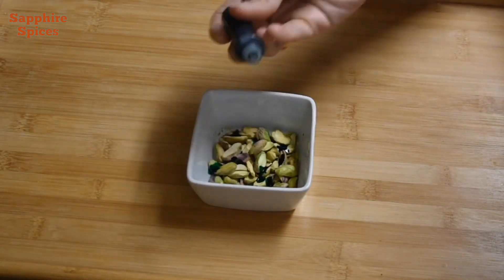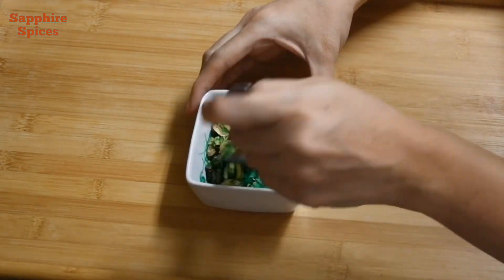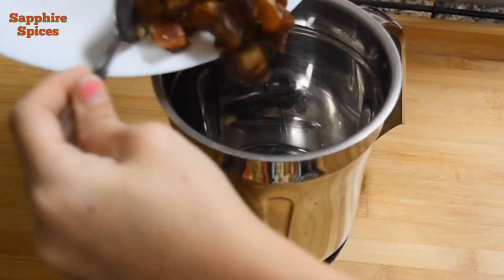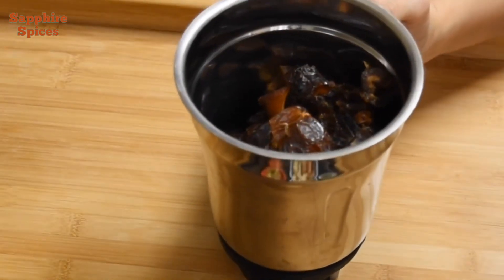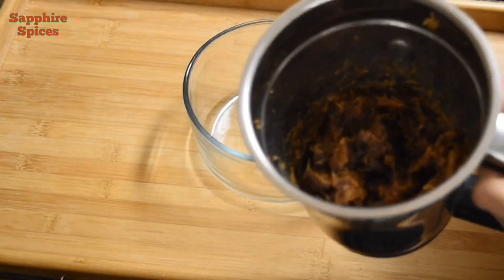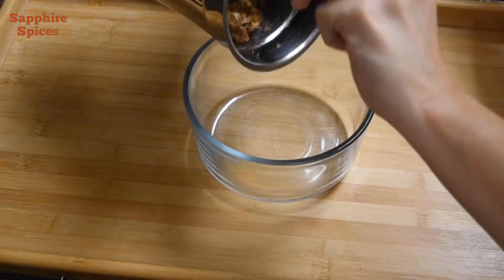Add 2 to 3 drops of green food color in chopped pistachio, mix well and keep aside. Now add washed and chopped dates in a mixture jar, crush them well and make a smooth paste. Now transfer this crushed dates into a bowl and keep aside.